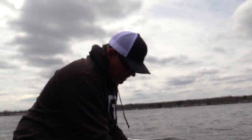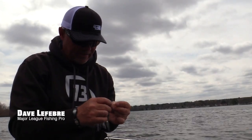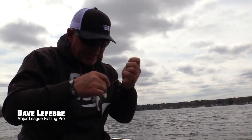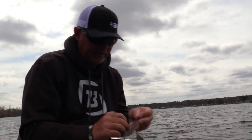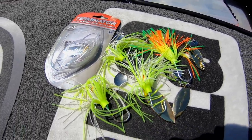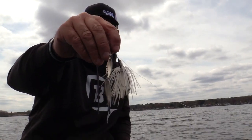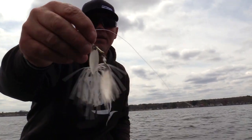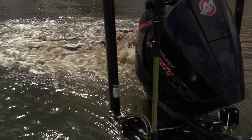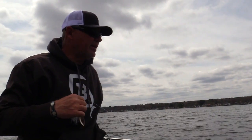Hey guys, today I'm out here fishing for Yankee bass — northern largemouth. Of all the baits, especially around the north part of the country, that get overlooked, this is probably it right here. This is my favorite one — the Terminator Super Stainless. This is a really good one when you're trying to imitate baitfish. Just a simple silver with a black back, and you can see that little bit of red on the throat. Two silver blades — I like the willows most of the time, but today I'm just going to target fish with a spinnerbait.